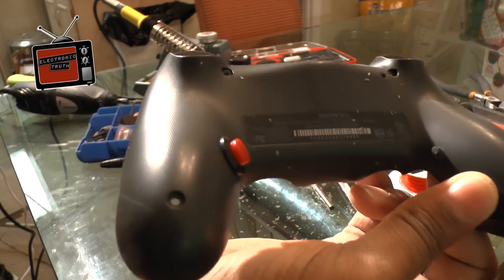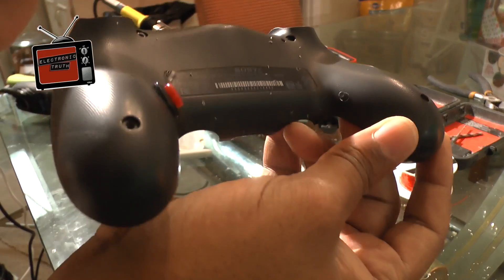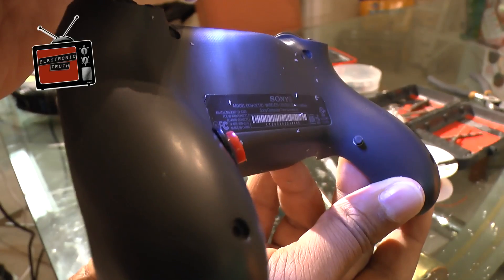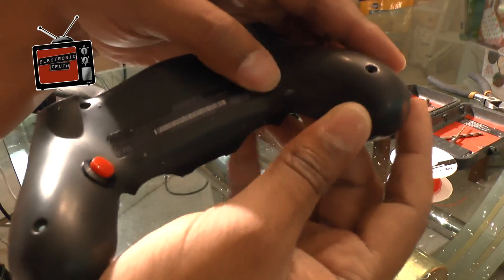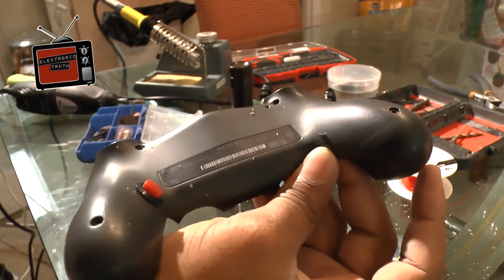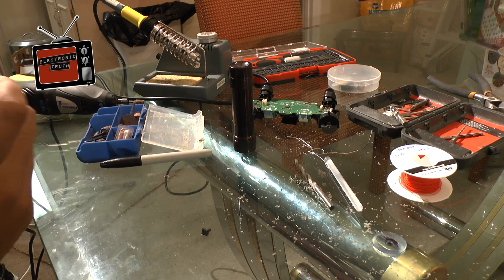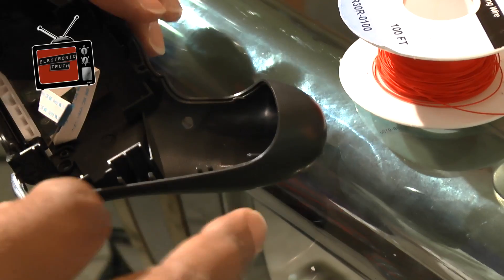I think that got it - the hole is about the right size. Let's double check. That looks textbook - the hole's good, placement looks good. Let me just make sure - listen for the click. Perfect. So we got it in.